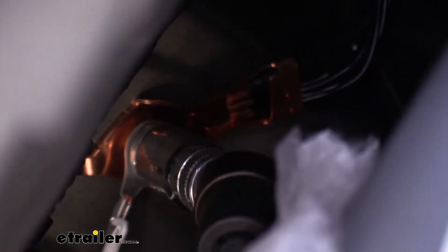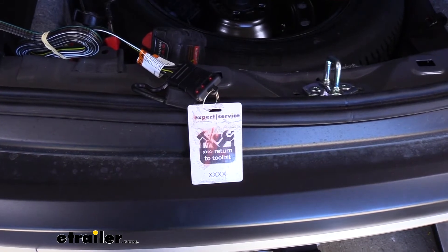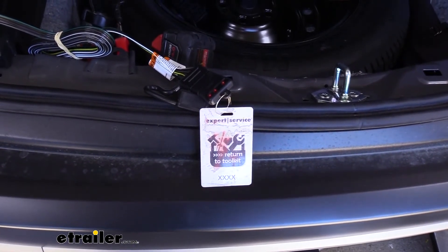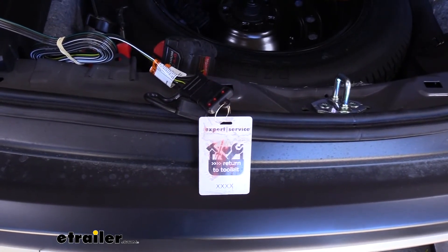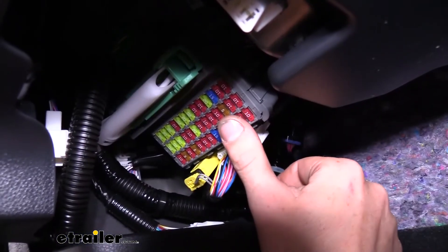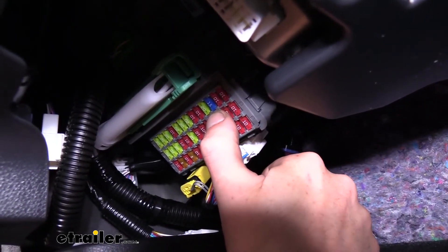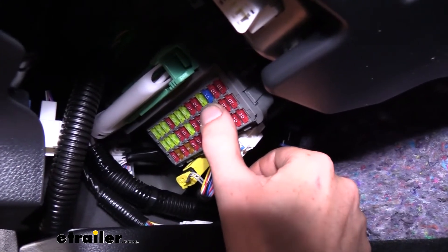Now that everything is plugged in and grounded our harness does work, but I highly recommend testing it before putting all the panels back together. You can get a tester like this at etrailer.com — I recommend using a tester over plugging into your trailer in case there's any damage on the trailer wiring. Plug the tester in and confirm you've got tail lights, left turn signal, right turn signal, and brake lights. If it wasn't working, check fuse 37 — it's a 15-amp fuse that may not be installed from the factory. If it's not there, one comes provided with your kit; just slide it into slot 37 and recheck.